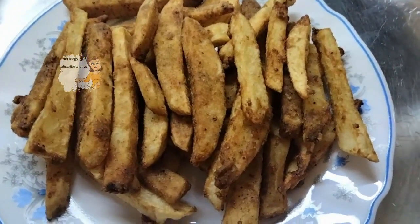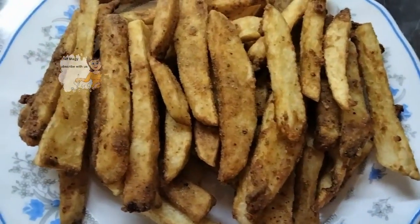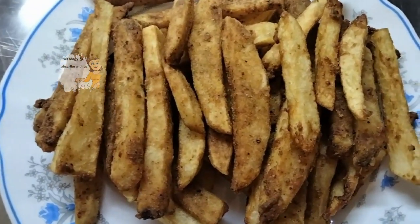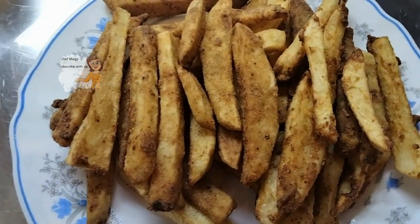Now I take the potatoes out of the hot oil. You can see they have a golden color and a very wonderful smell. It's a very easy and delicious recipe. I hope you try making this recipe and enjoy watching this video.